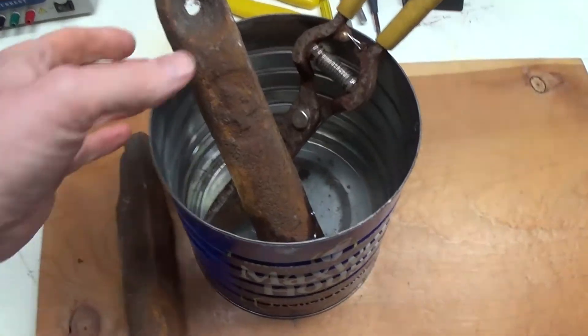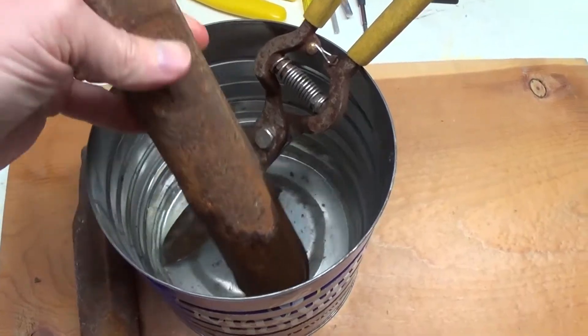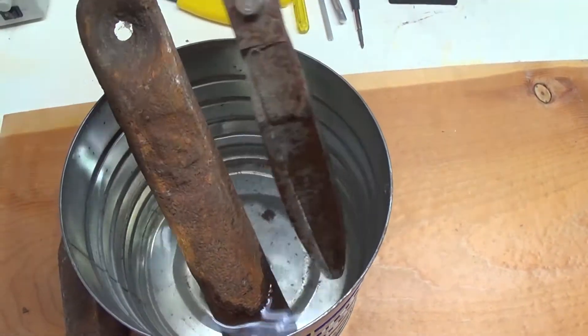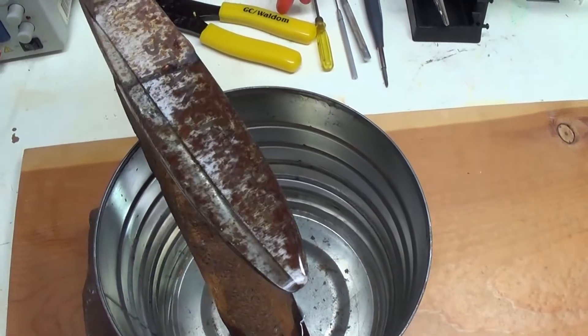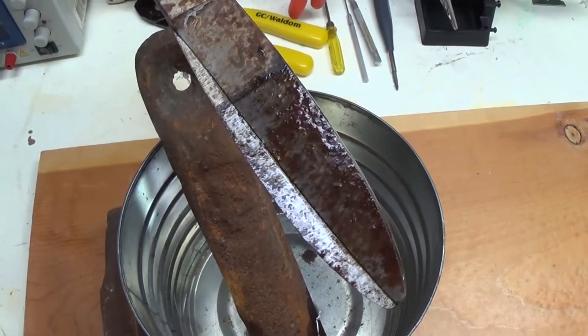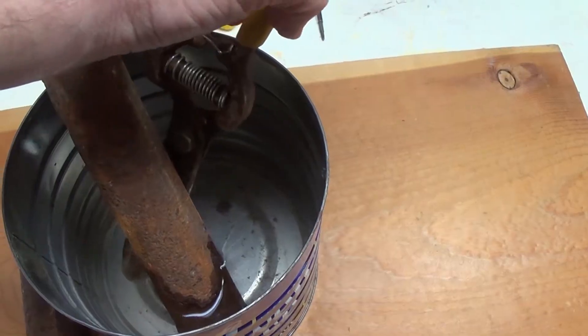Okay, so it's been about two hours and we'll just take a look up close. Not much of a change there. Let's take a look at the shear — we can definitely see that something's happening. There seems to be some kind of reaction, but the rust is still there. So we'll come back in a few hours and see what the progress is.